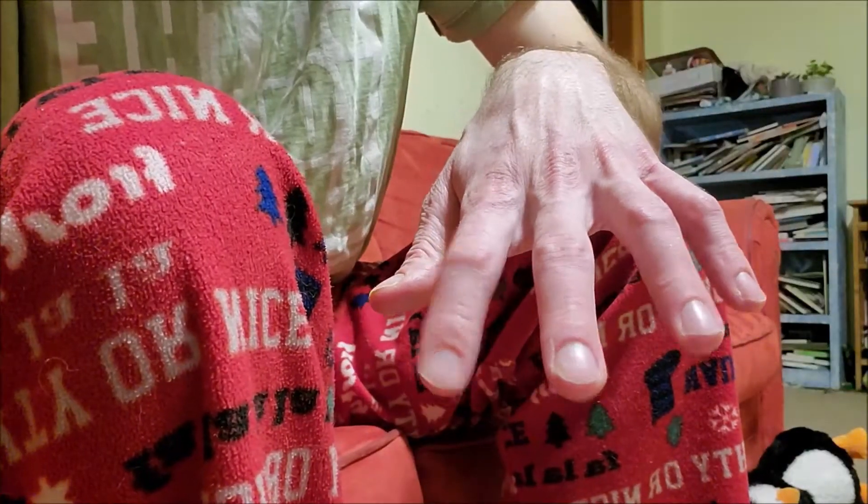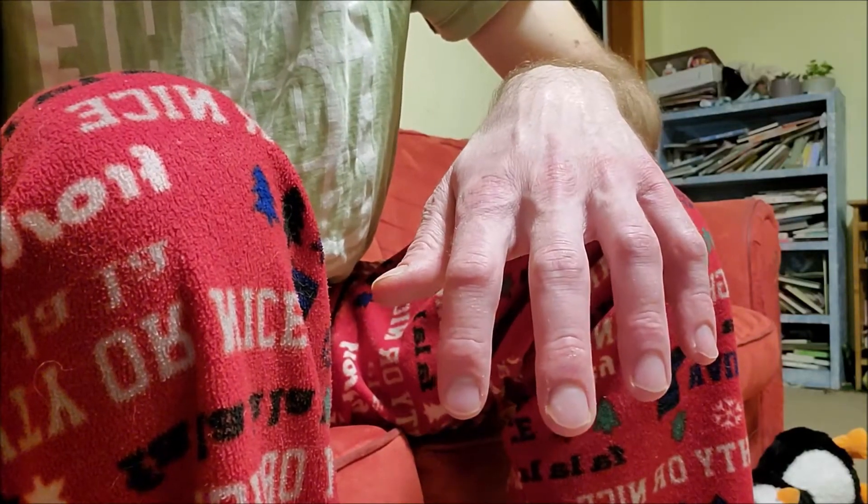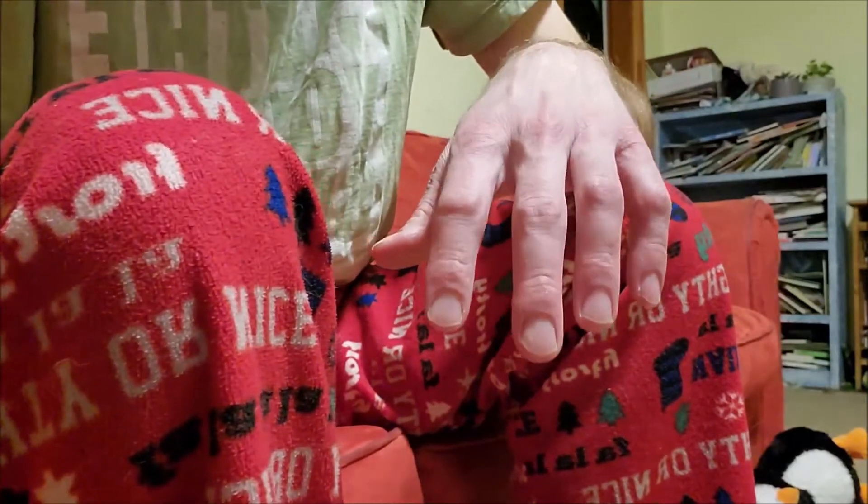At work I have to wash my hands a lot, and just all the making and stuff tends to dry them out, so we're gonna put lotion on.